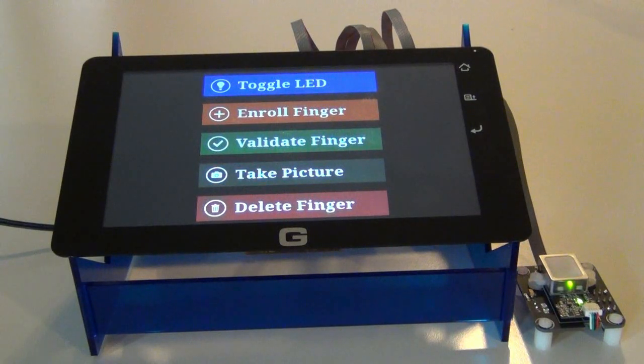Hey, this is Tom from SKUWORKS and today we're going to be looking at the new module from VersaModule, the NanoVMF Fingerprint Scanner featuring SKUWORKS firmware.